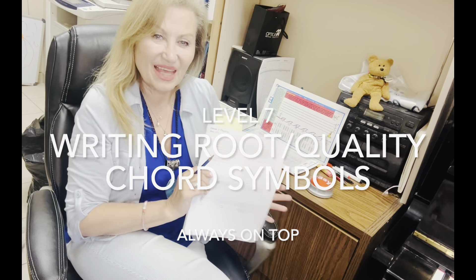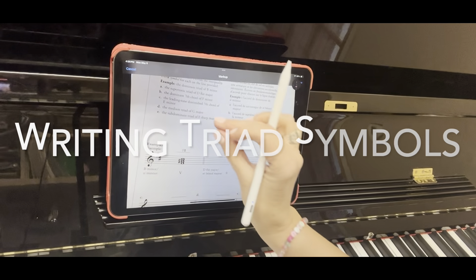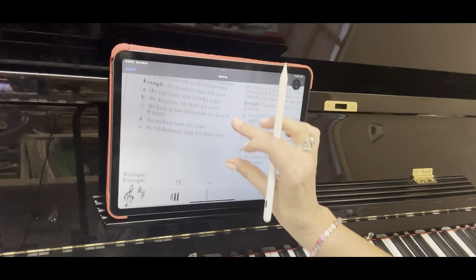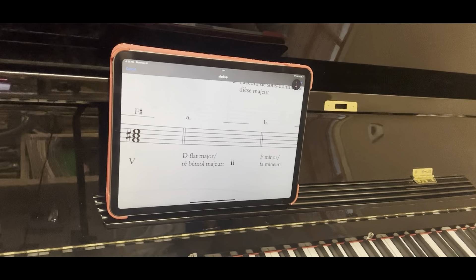Today we're going to be writing root-quality chords on top of the music, and we'll be writing them for the triads, the dominant sevens, and the diminished sevens. At the end of it you'll go: that was easy.